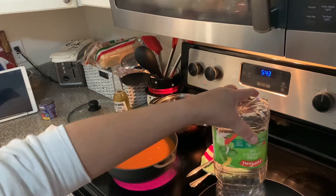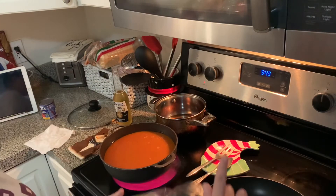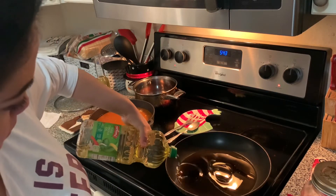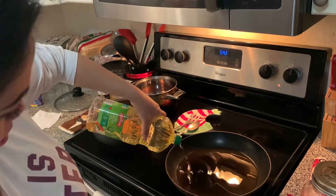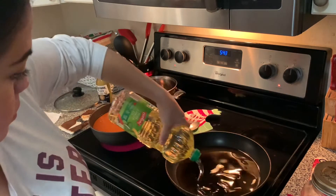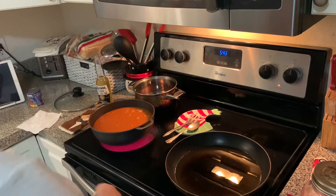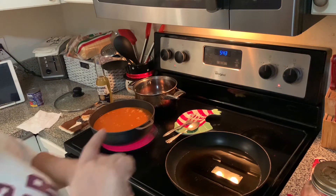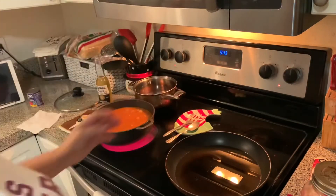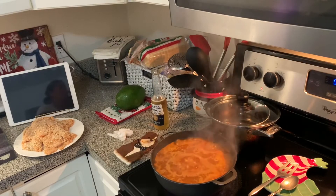Ahora vamos a freír el pollo mientras eso se va cocinando. Now I'm putting oil to fry the chicken and bread crumb while the rice is cooking. I like to leave it uncovered until the water starts to simmer down and almost dry up. I'm using just regular oil to fry the chicken. I'm going to let that get hot — in the meantime I will do dishes and clean up.